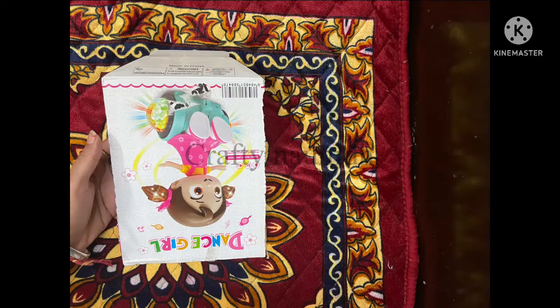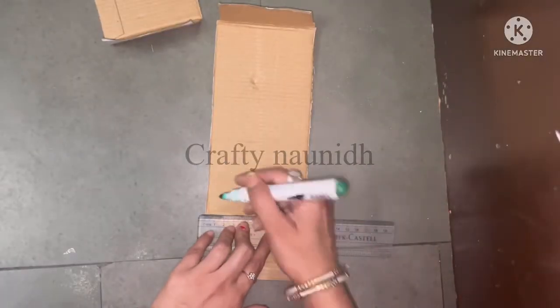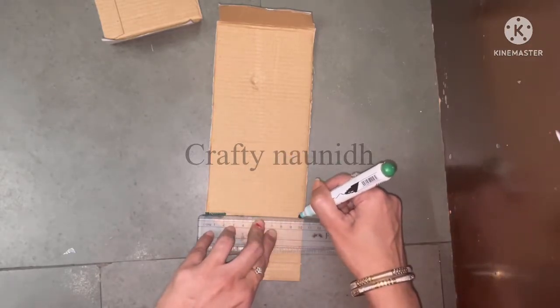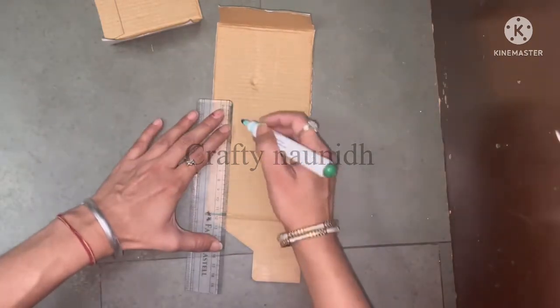Take any cardboard so that you can make a gate for the entrance of the park. Cut two gates — one for the swing part and another for the main entrance.